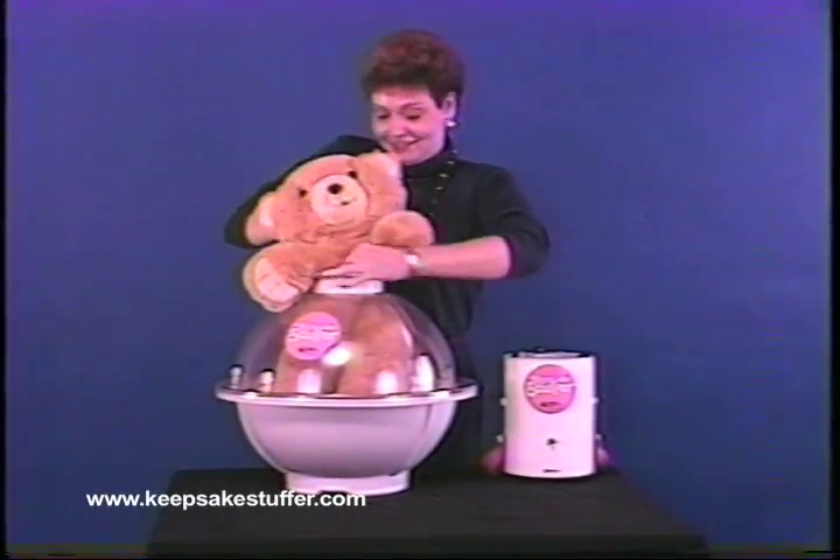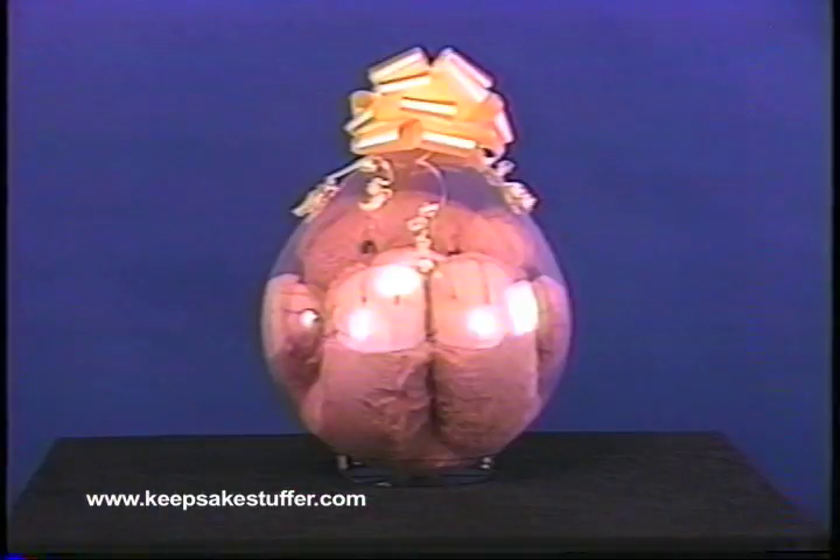Stuffing a very large plush animal into a balloon can be an amazing process for the customer. This is a unique stuffed balloon and one that can be displayed throughout the store.